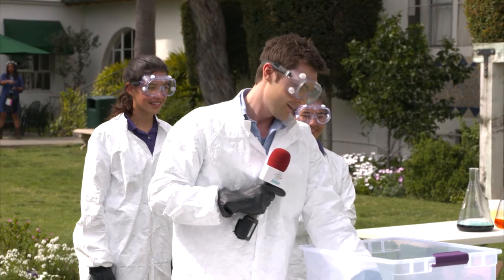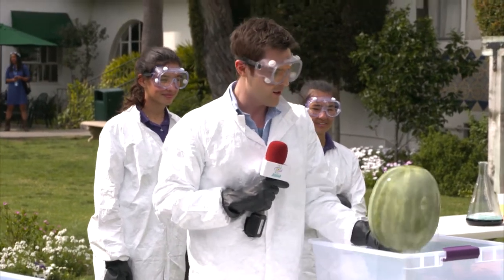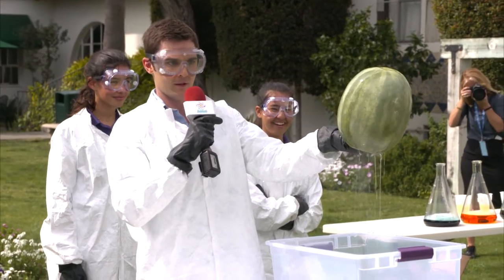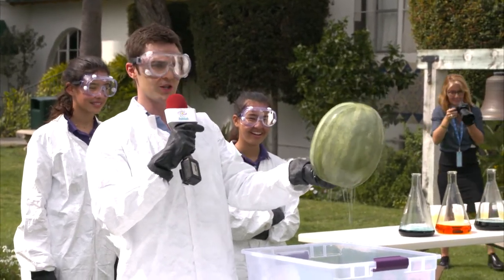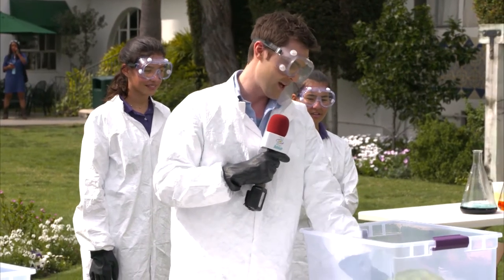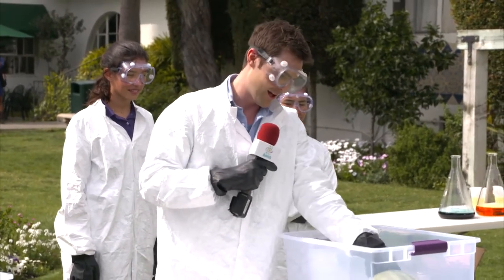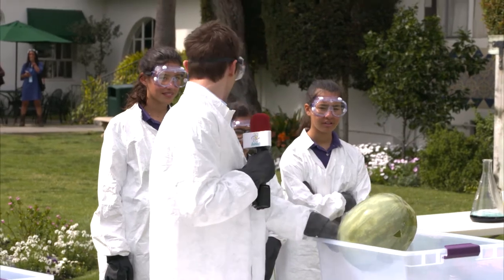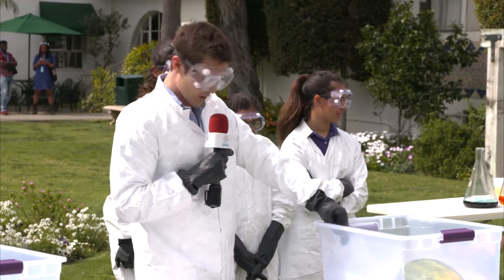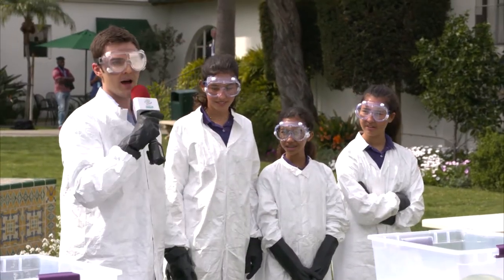So what we have in here is our very own jack-o-lantern watermelon. And just to prove exactly how cold this is and what happens when you take a jack-o-lantern carved out of a watermelon, I'm going to have all three of these girls show you what happens when you introduce watermelon to baseball bat.